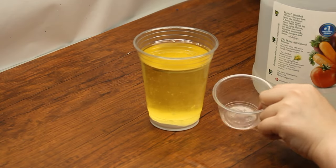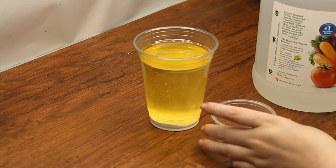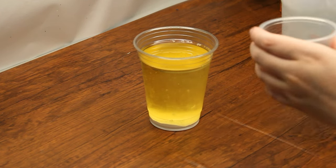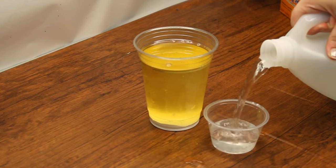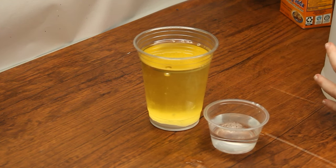Measure about two tablespoons of vinegar into the smaller container or cup, then carefully and slowly pour the vinegar into the large cup. Watch the vinegar and baking soda react, creating interesting bubbles within the oil.